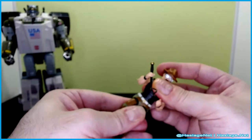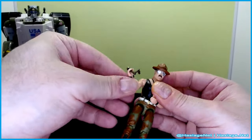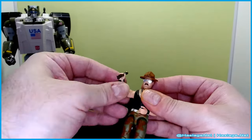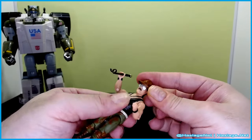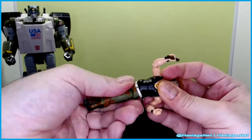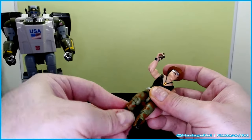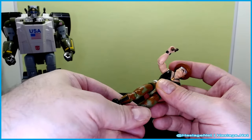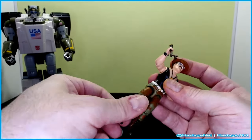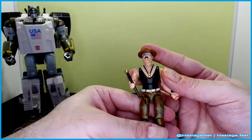The hat does not come off. He is rubber-banded, as you can see. He comes with his baton, and his articulation is standard for an O-ring G.I. Joe figure, so he's got elbow, shoulder, his head is kind of just there, his waist is on the rubber band so you really can't go 360 on it, and then he has knee and thigh articulation. Decent movement for what is basically a three to four-inch figure - pretty good.